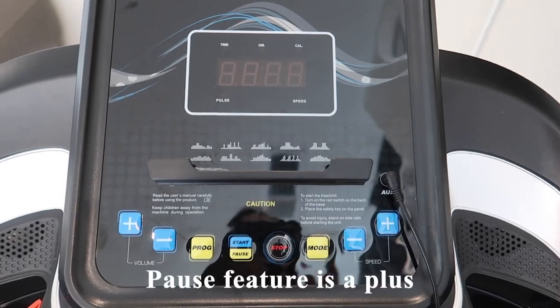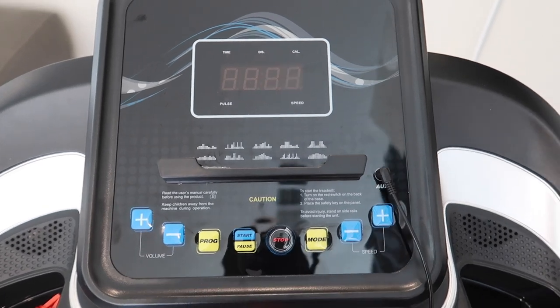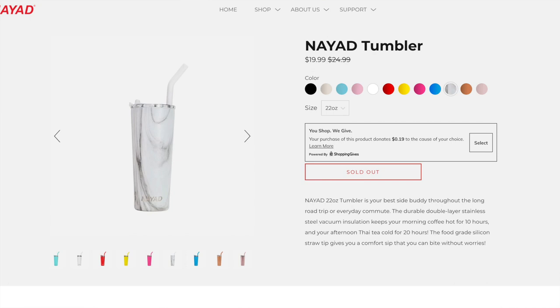I love that this treadmill has a pause feature — not every compact treadmill has that, surprisingly. You don't have to completely stop and restart your workout every time you want to take a break. The two cup holders aren't entirely the most usable; it depends on what type of cup or water bottle you're using.